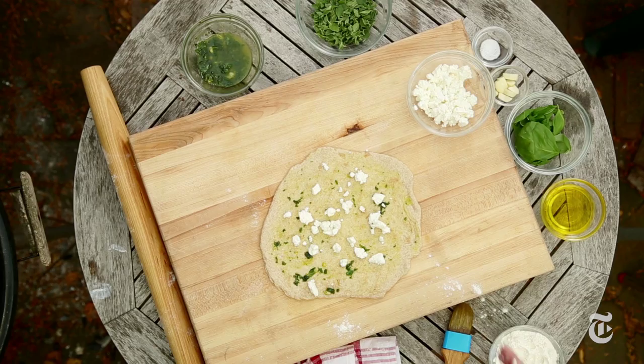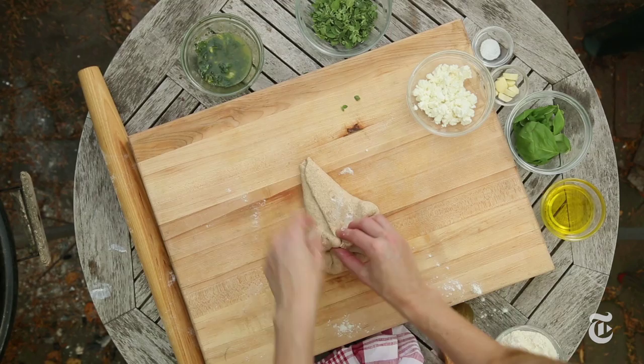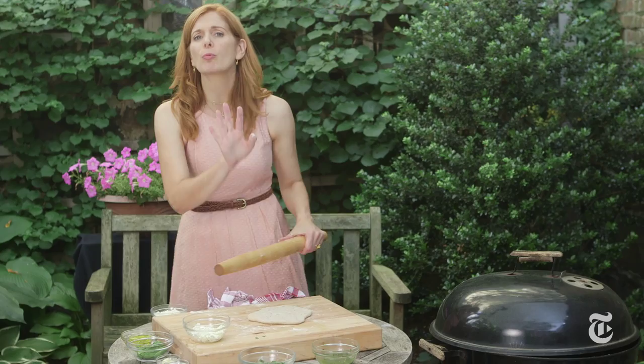Then I'm just going to sprinkle this with some crumbled feta cheese. You don't want to use too much, just a little bit. I've got fresh oregano leaves here — you can also use thyme leaves. So you just fold the dough over so that you stuff the flatbread. Everything should be on the inside, and then you just want to roll it out. This time you don't want to roll it quite as thin — about 3 eighths of an inch or so.